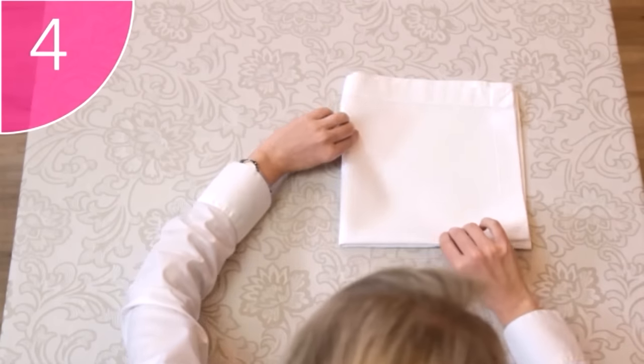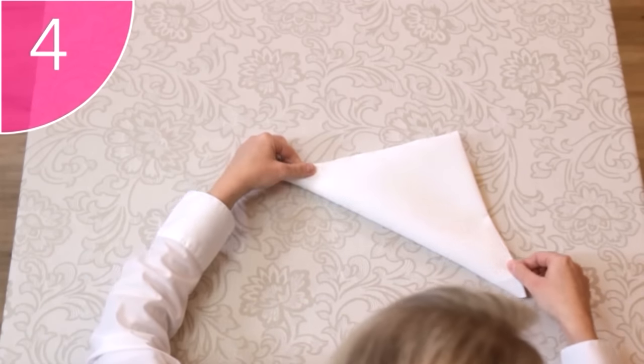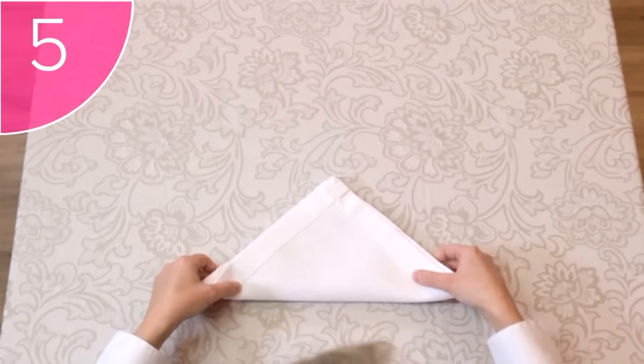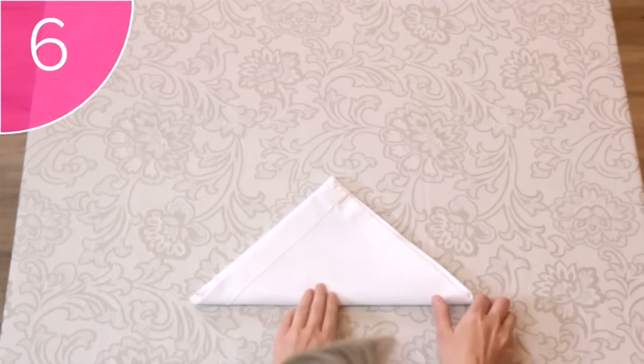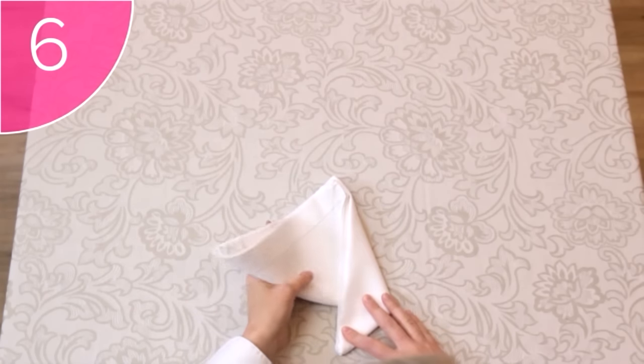Step 4. Fold the bottom, closed corner over diagonally, to make a triangle. Step 5. Flip the napkin over, so that the open corners are on top. Step 6. Fold the right corner of the triangle down towards you, so that the fold is in the middle of the napkin.